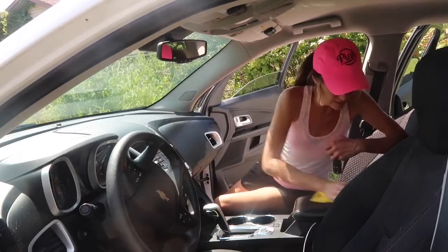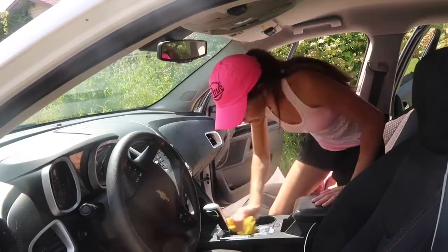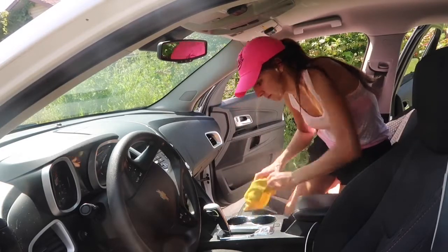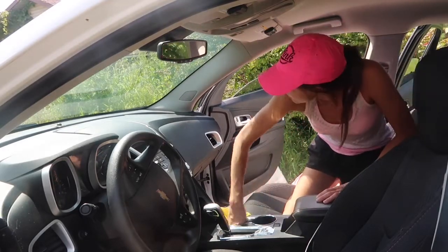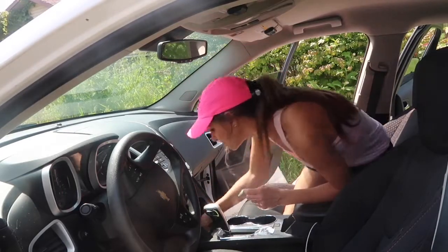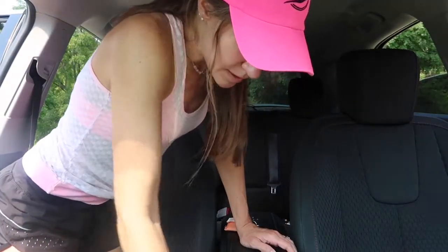Next, I clean my middle console using the multi-purpose cleaning spray, and I like to clean on the inside and on the outside of it. This gets super dirty with crumbs and drinks and just everything else. It's probably the most disgusting area of my car. I spent a lot of time just working on this and making sure that it was nice and tidy.